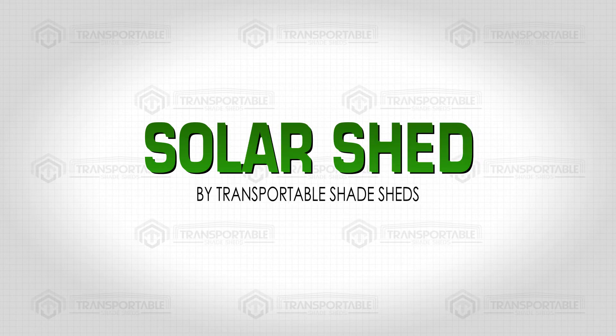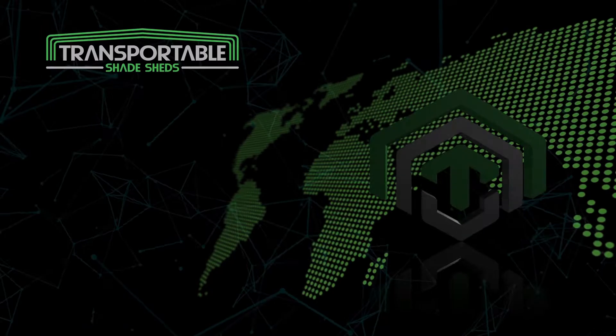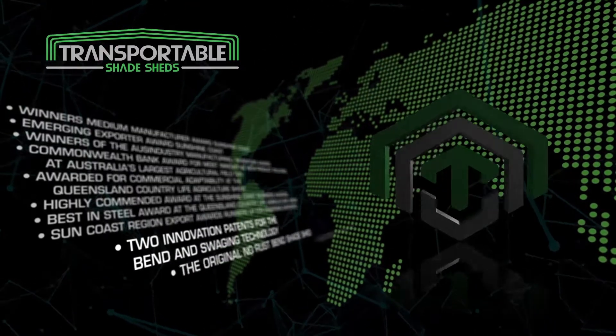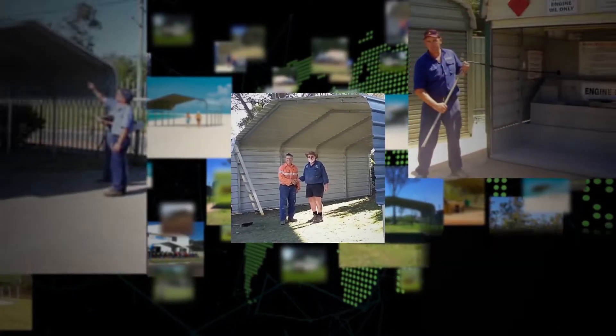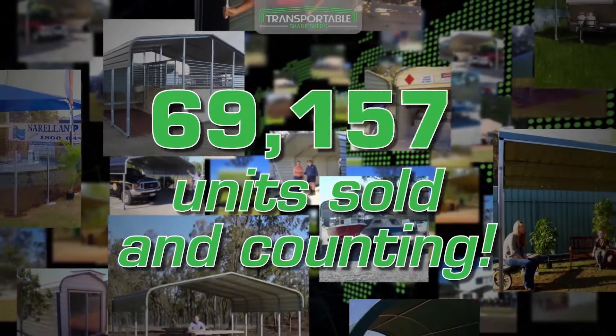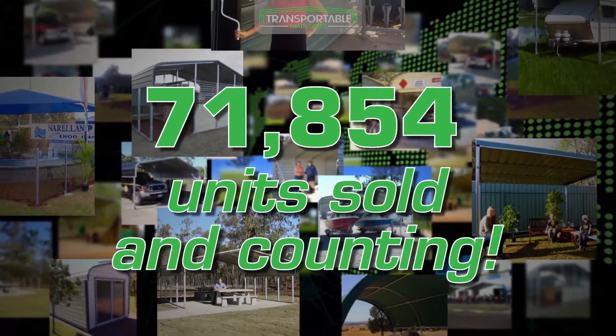Solar Shed by Transportable Shade Sheds. Transportable Shade Sheds is a game-changer in the global manufacturing industry. Our award-winning products boast state-of-the-art bending and swaging technology that has sold over 70,000 units and counting, due to its strength and practical application.